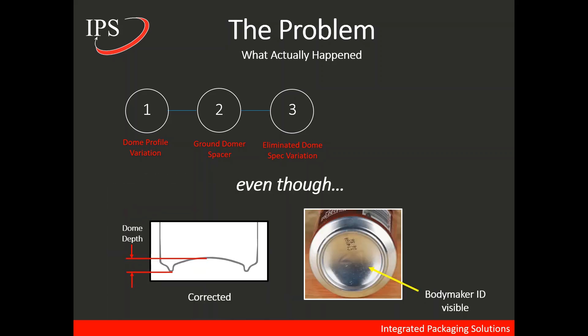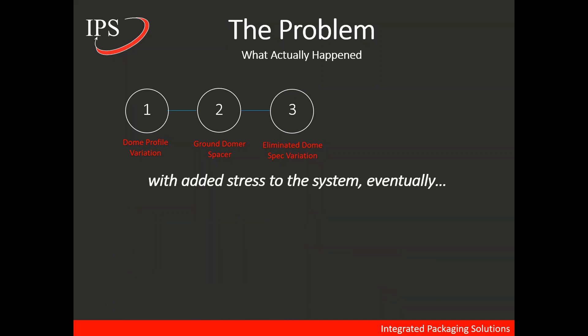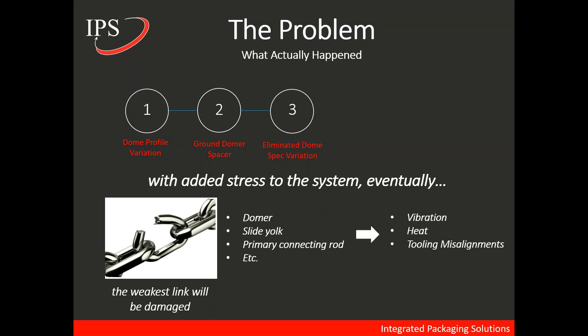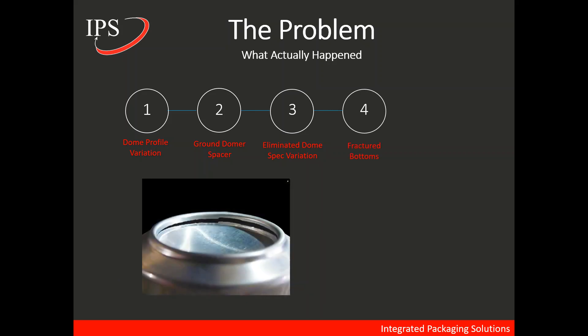Even though the dome specs were corrected, with enough added stress to the system, eventually the weakest link would break — and that could be the domer, the slide yoke, or the primary connecting rod. Once the weakest link is damaged, it results in heat and vibration and eventually tooling misalignment, which led to fractured bottoms and eventually leakers in the field.